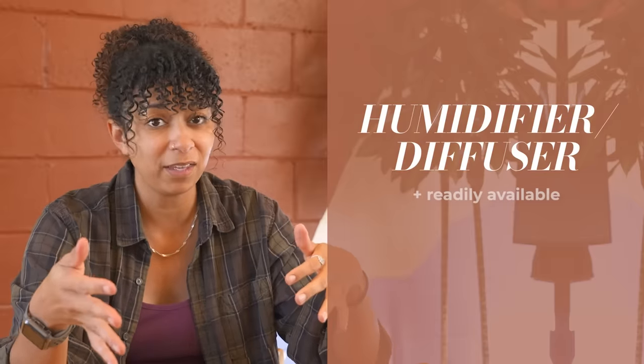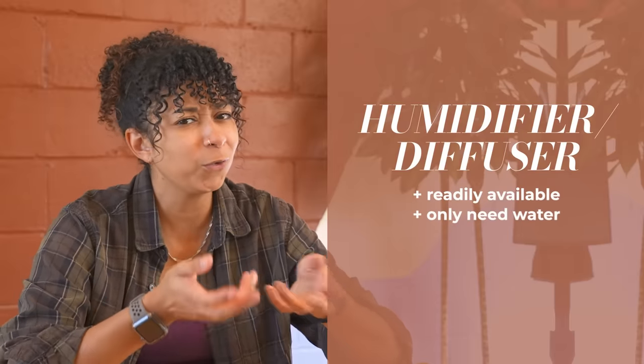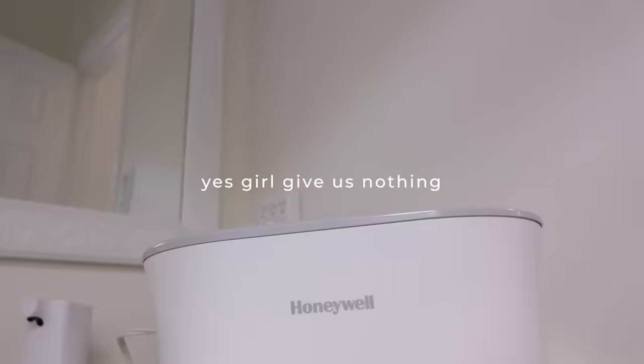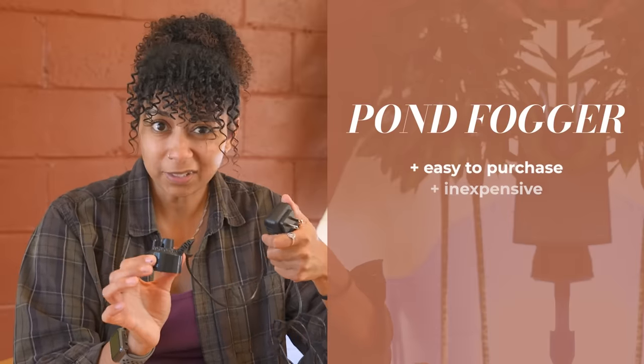I also thought about using a humidifier, a vaporizer, or an essential oil diffuser — these are readily available; we've got diffusers everywhere. They also only require water to function, no need to purchase a separate product or use chemicals. But I did a test of a vaporizer, humidifier, and diffuser that I have at home, and the mist produced was pretty underwhelming — I don't think anybody would be impressed. So what I did decide to go with was a pond fogger. This is something I was easily able to purchase online and was relatively inexpensive, and it only uses water to operate, with no chemicals to purchase or be wary of.